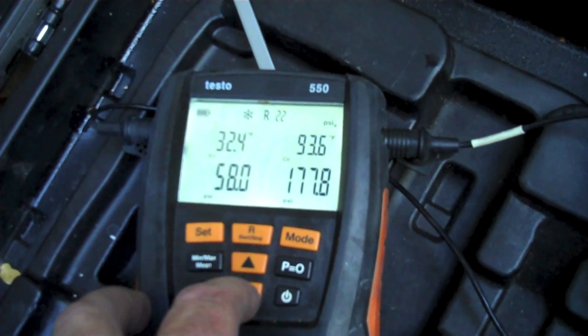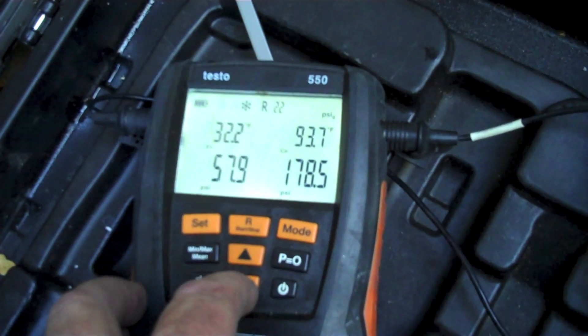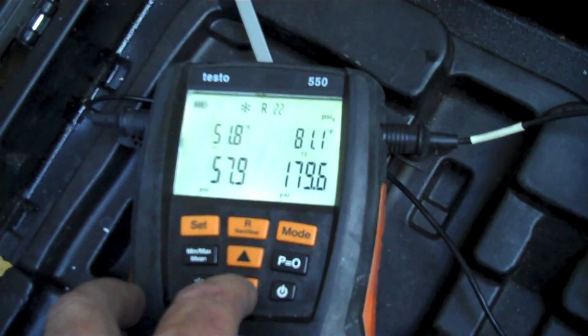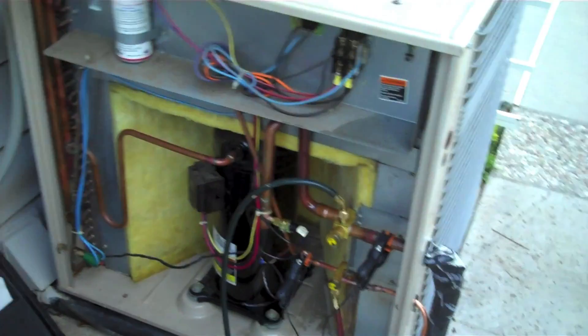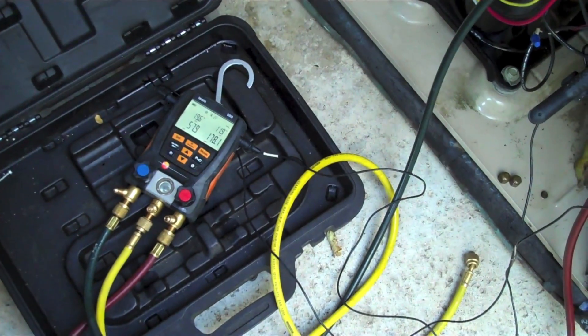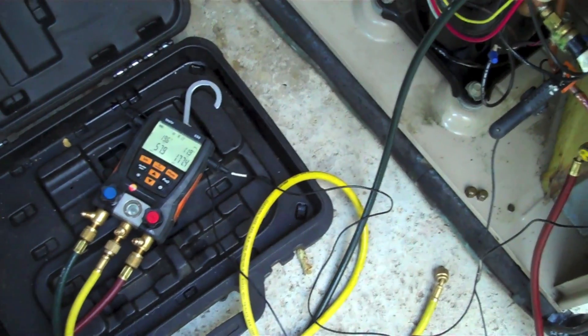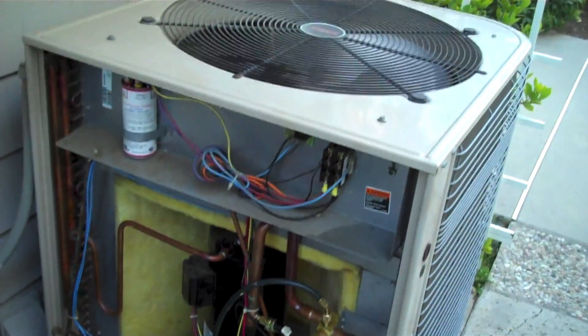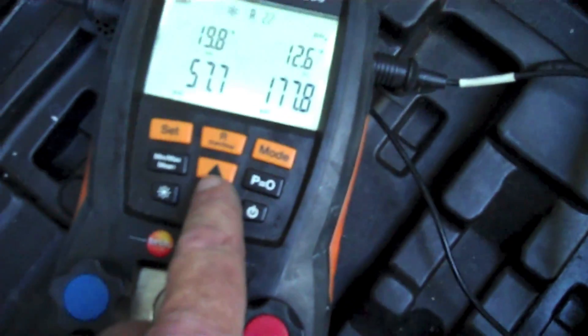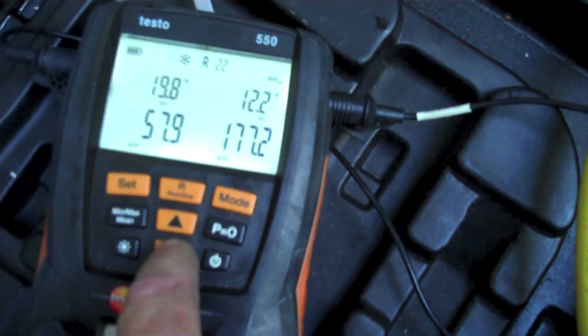Evaporator temperature, condensing temperature, suction line, discharge line. Look at the Lennox condenser — scroll compressor, 4 ton. Sub cooling: 12.0 and 24.2.